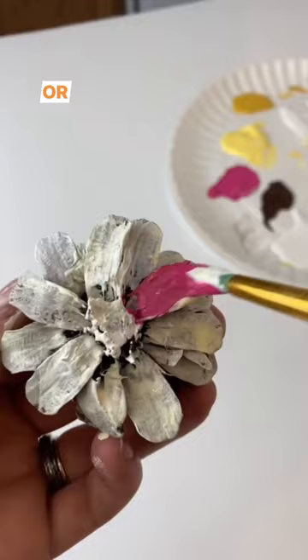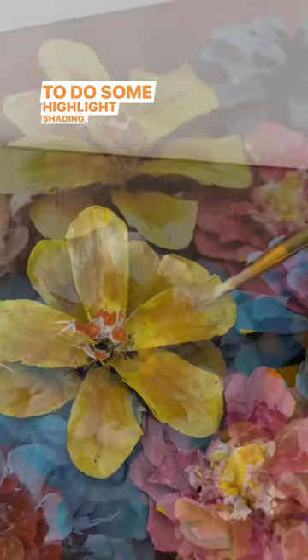Don't forget a detail brush to do some highlights, shading, and even some centers. The more detail you do, the more they look like flowers.